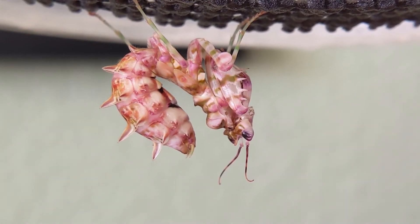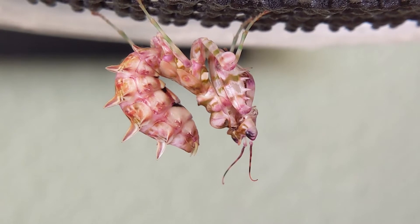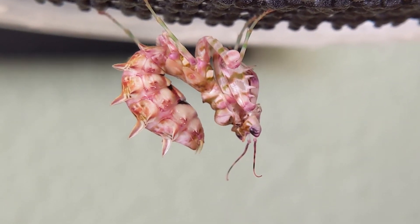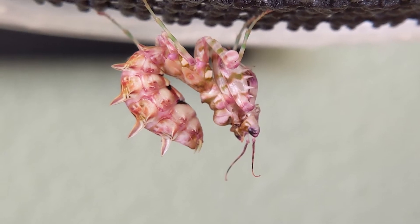Hey guys, Mad Mantis here back with another YouTube video. So today we're gonna be talking about molting and the different signs of molting and what to do — the do's and don'ts and all kinds of stuff.